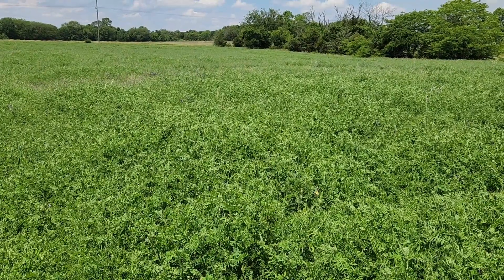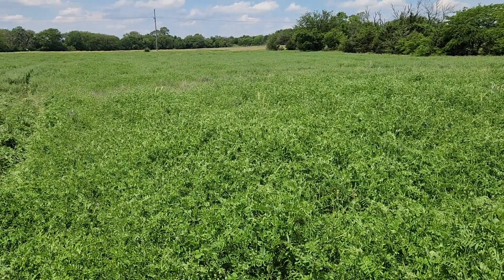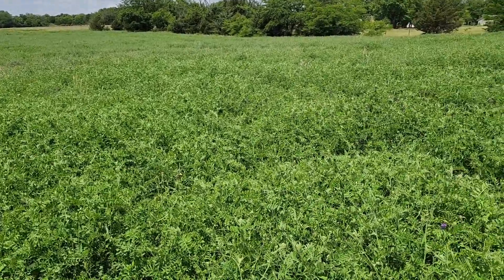We're supposed to get some more rain tonight and for a couple days it's gonna be cloudy and cooler. Anyway, we got a little window and we're gonna try to plant this afternoon.